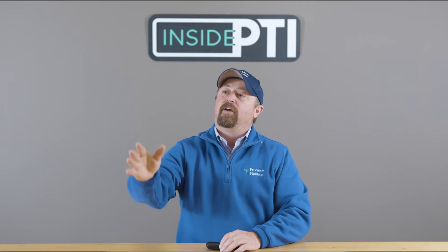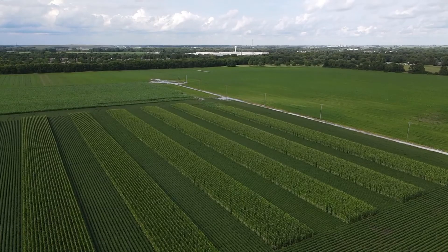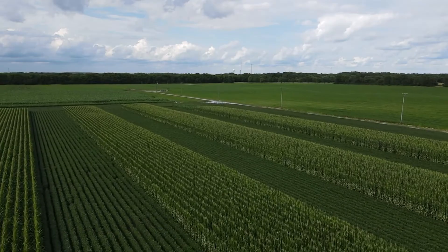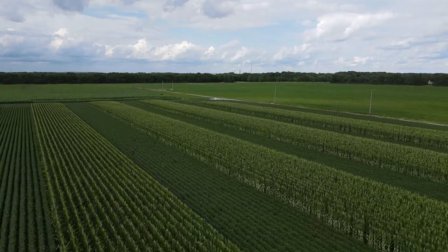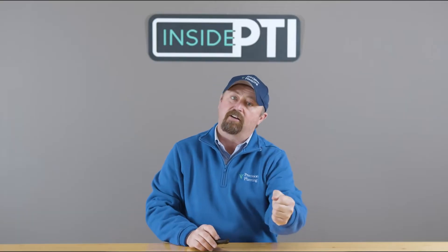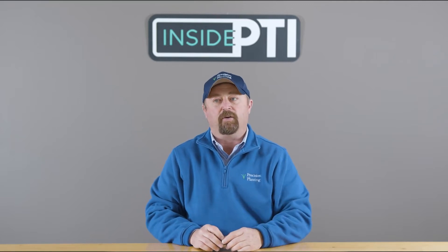Here's the concept: we're going to plant blocks of corn right next to blocks of soybeans, alternating blocks across the field. The outside rows of the corn are going to have that short soybean crop next to it, and they're going to receive more sunlight. The whole idea is to drive more sunlight all the way through that canopy and try to increase corn yield.